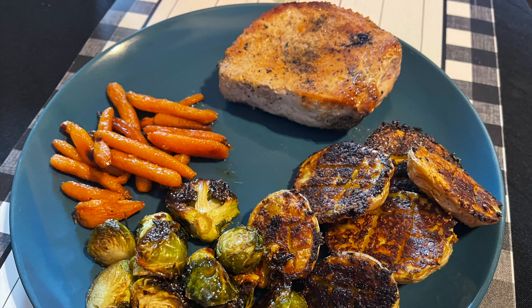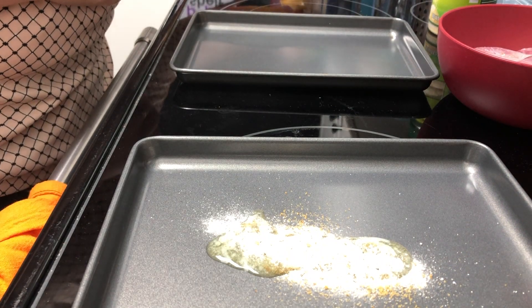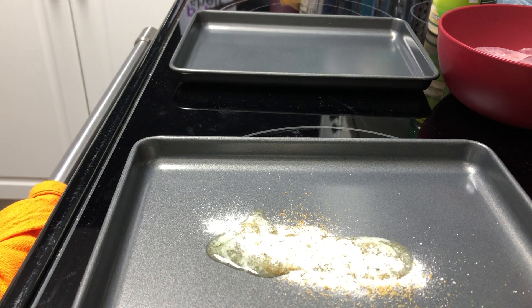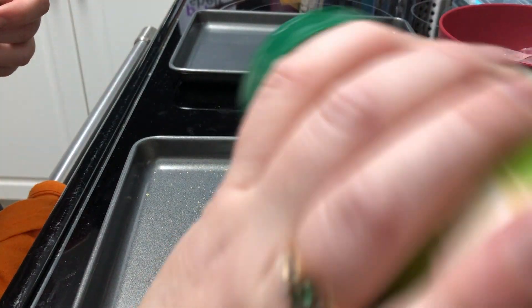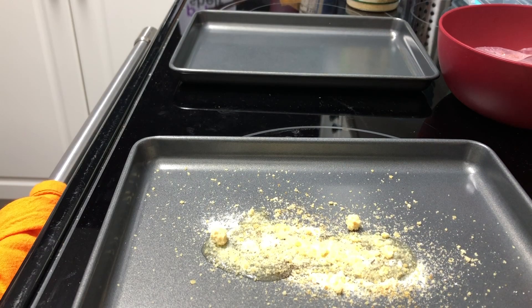First up is a parmesan ranch pork chop and parmesan ranch potatoes. Starting out with the potatoes because they do take a little longer — while my oven was preheating I melted some butter right on the sheet pan. Then I'm adding some seasoned salt, some ranch seasoning mix from the bottle, a little bit of pepper, and parmesan cheese.